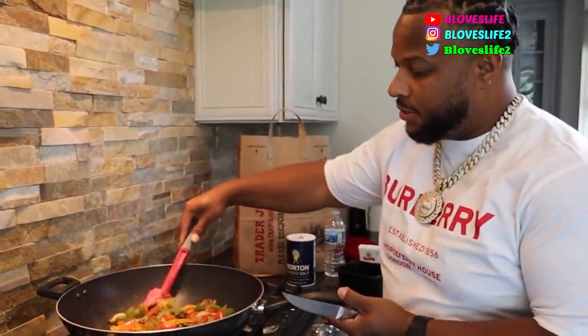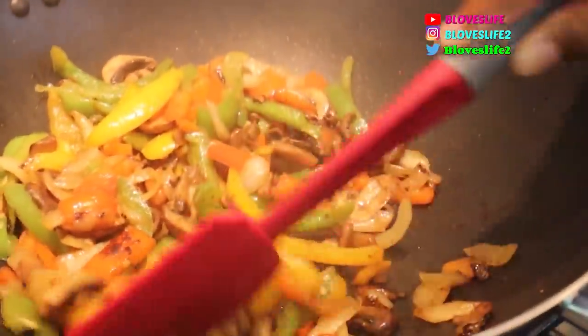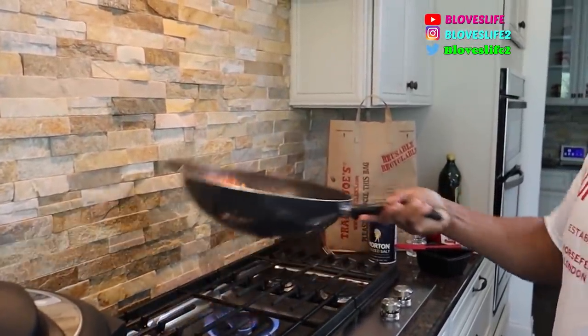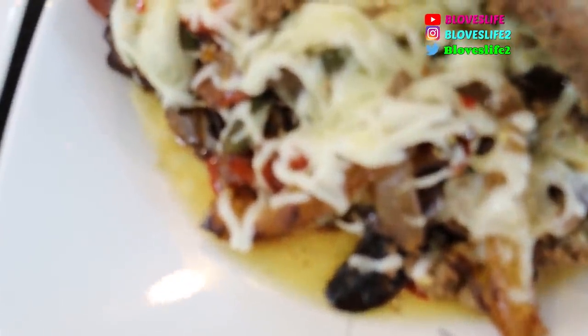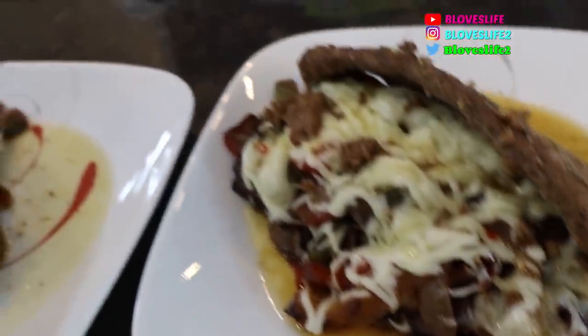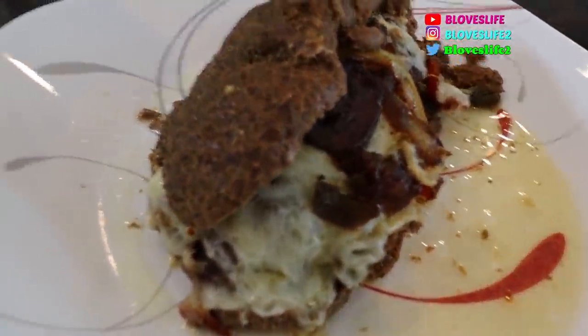Alright guys, we're back. I'm about to let y'all know how this came out — we plated it up. Here we go. It actually looks really good. It looks really nice and it smells really good. Look at that y'all! So that's it. That one over there is hers — this one over here is mine. It's a little smaller because I had to put exact amounts of stuff on there.